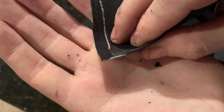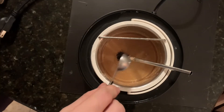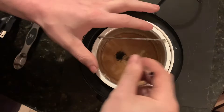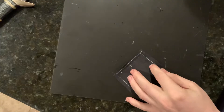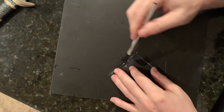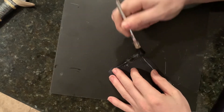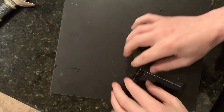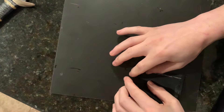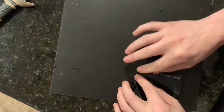We're using the same exact hide glue as last week, thinned down to about a syrup consistency. I'm applying a generous amount to the top edge of the leather — this is the side that will butt up against the pommel. Once we get a good coating on there I'm then folding this over, and that will give us a nice clean edge that'll be exposed right next to the pommel.